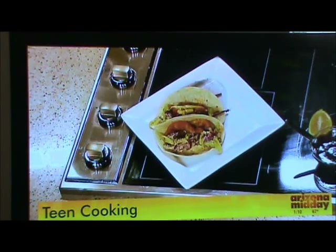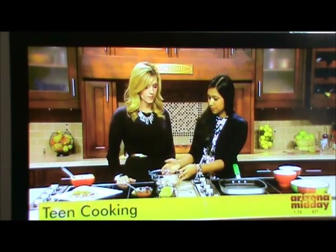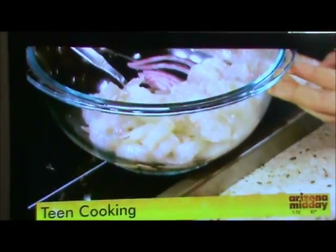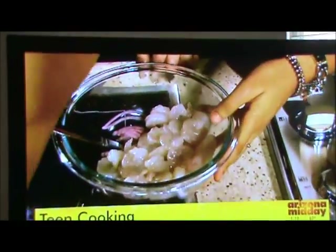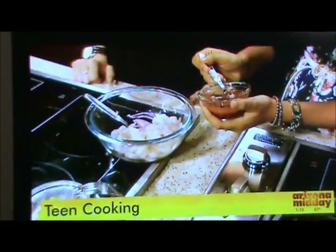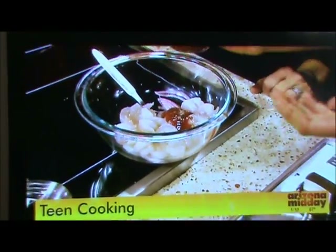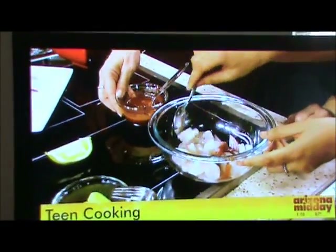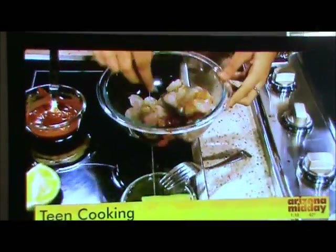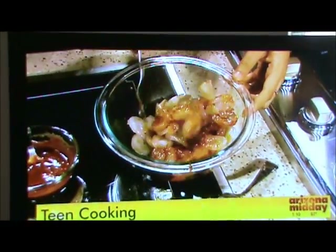So we have our shrimp — is that where we're going to start? Yes, let's start with the shrimp. I have deveined and peeled shrimp. It's best to use fresh because fresher ingredients are the best. We are going to start with about a tablespoon or two of chipotle sauce — it depends on how spicy you would like your dish. The best thing about this dish is that you don't need to add any additional salt or pepper because this already has all the spices in it.